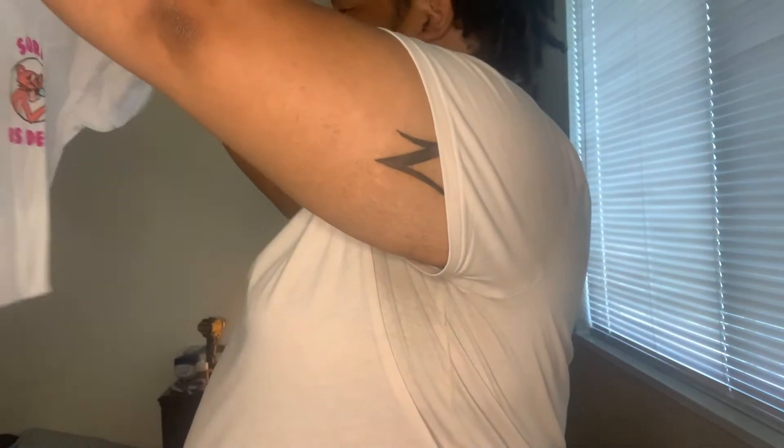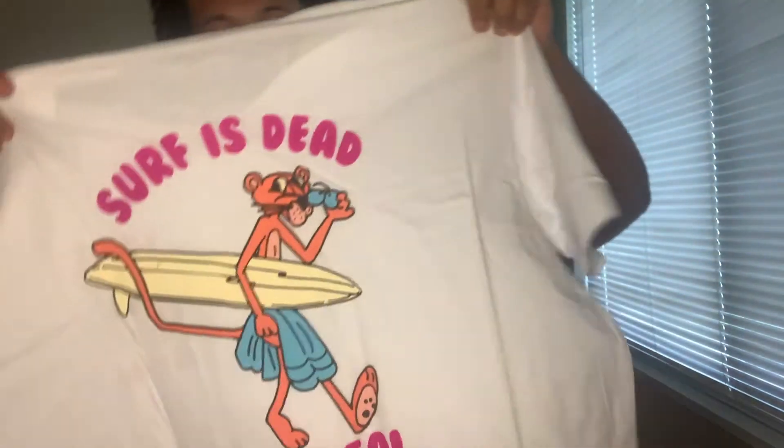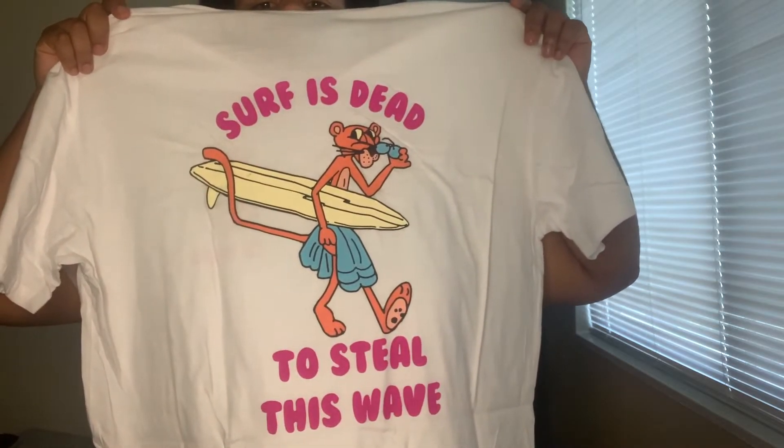Last thing is a shirt — a Surf Is Dead t-shirt. It says Surf Is Dead on the front, and on the back it also says Surf Is Dead. So yeah, that's my first Threadbeats box.